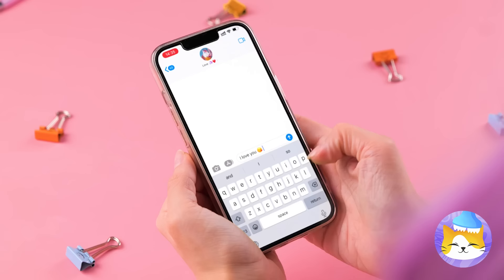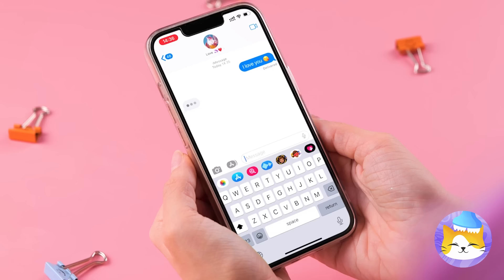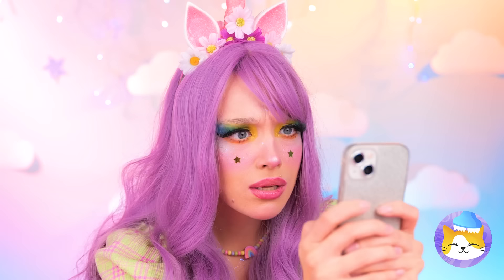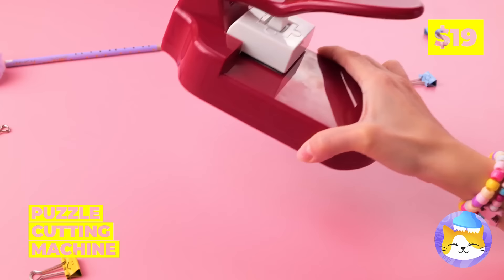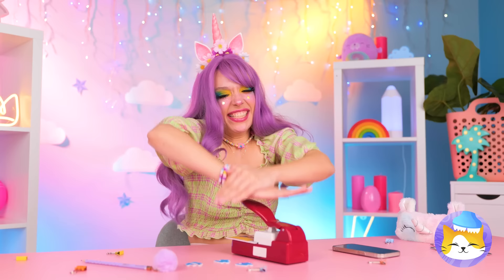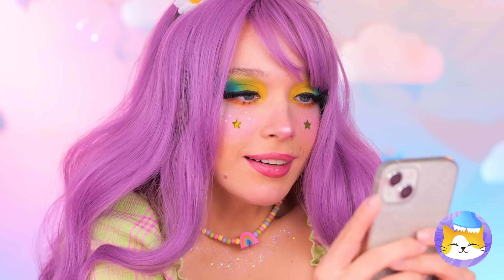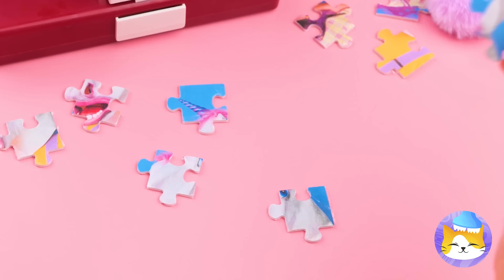Texting someone? He's gone ghost. We're tearing up his photo, but let's make it extra fun by turning it into a puzzle. This will help you save face. If you patch things up, you can put everything back together.